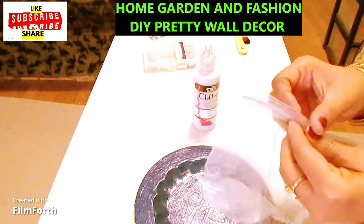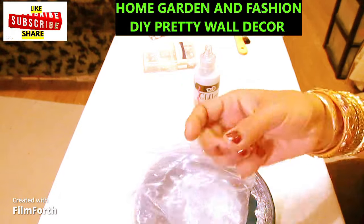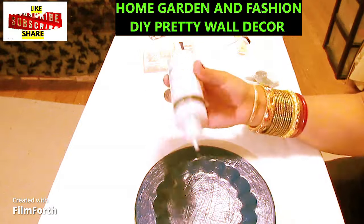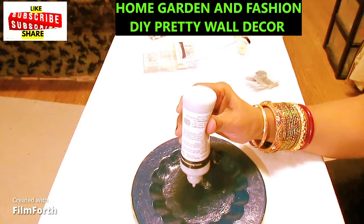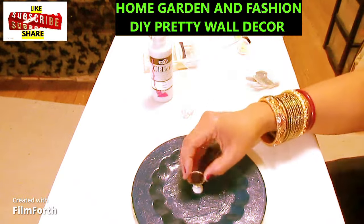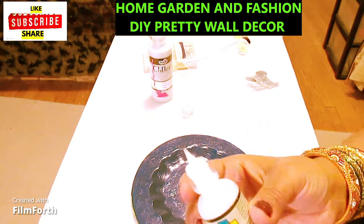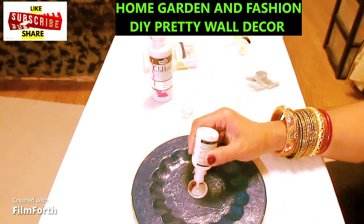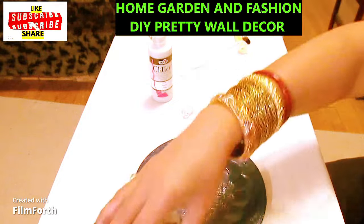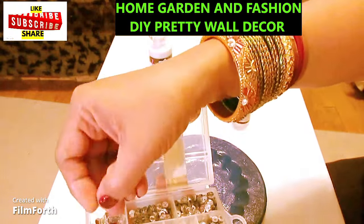These are one-inch mirrors — you can get them at any craft store. You eyeball it to the middle, drop a knob of glitter fabric paint, and then place your mirror. I use the tip of an empty fabric paint container to push it down. Press it down and it may come out a little on the edge — that's okay.